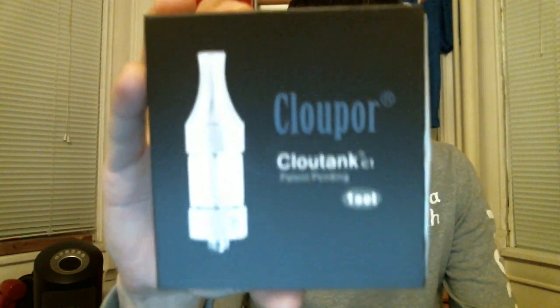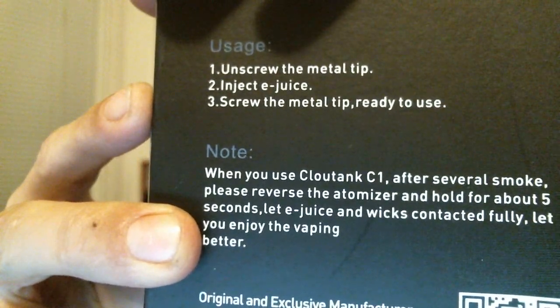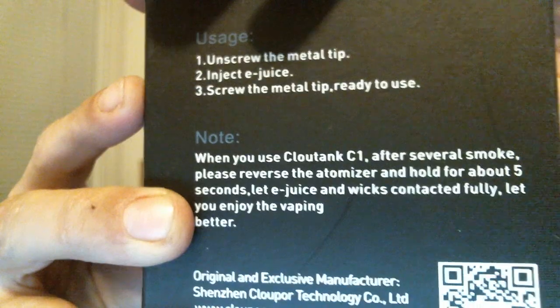When you get it, if you're interested, I'll post the website below — you can contact them or check out their site for more info. It comes in a box very reminiscent of the Pro Tank box. On the back it gives you tips on filling: unscrew the metal tip, insert e-juice, screw the metal tip back, ready to use. From reading that I knew right away it's a top coil design.